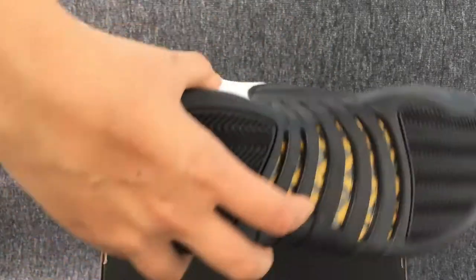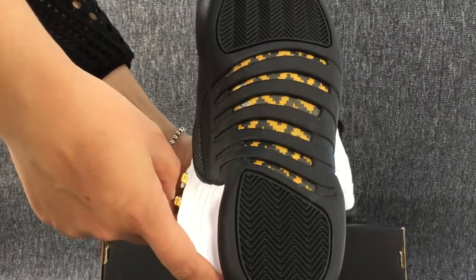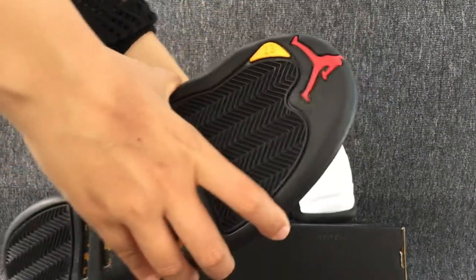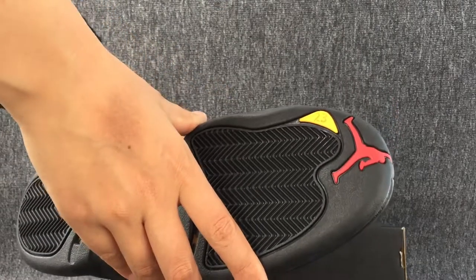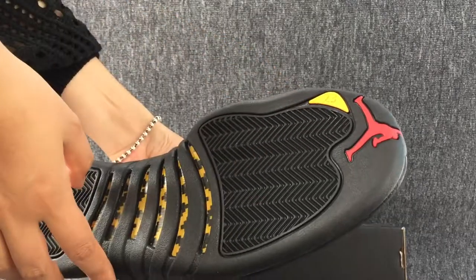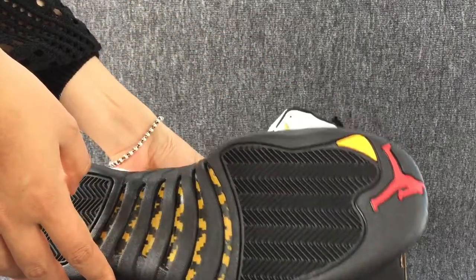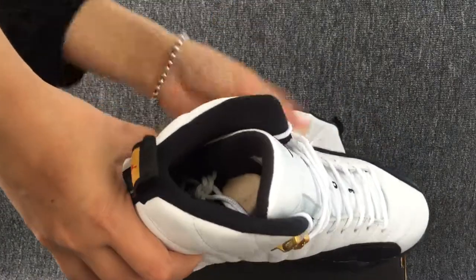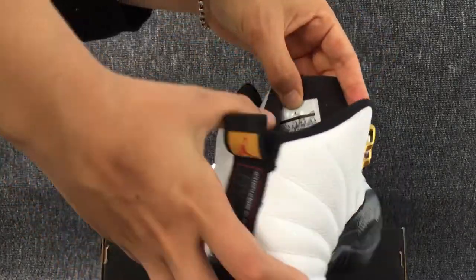Let's turn to the bottom. This is the bottom of the shoes. We can see a red logo. And 23. Okay, here we install. And the size label.